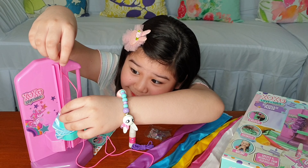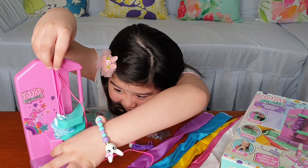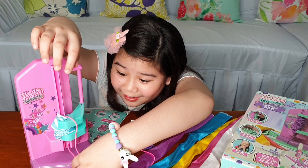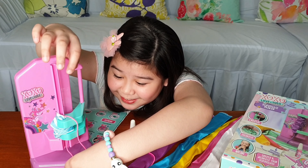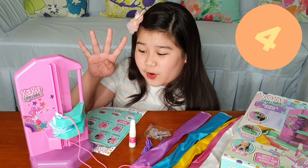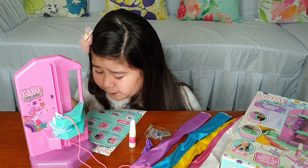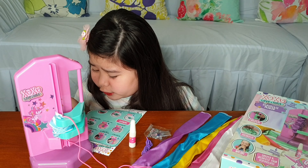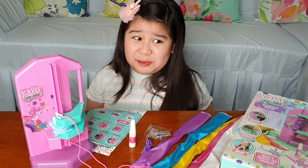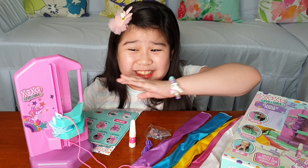Here we have the instructions. It looks like it's very easy to use and to follow. Here are the things we need to use to make the scrunchies — a lot of things! And last but not least, the scrunchie maker.